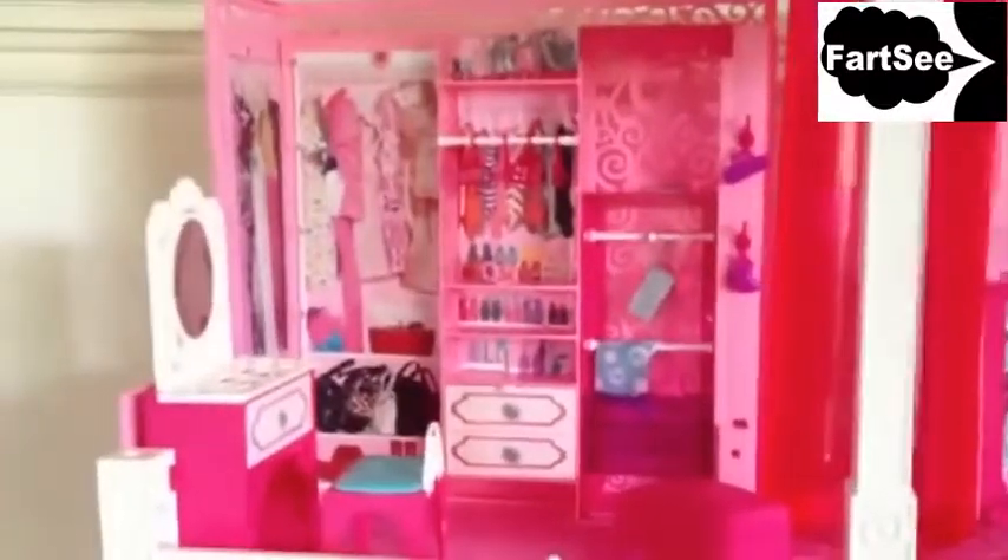Hi, it's Shari from MilkandCuddles.com, and this is a review of the 2013 Barbie Dream Rose.